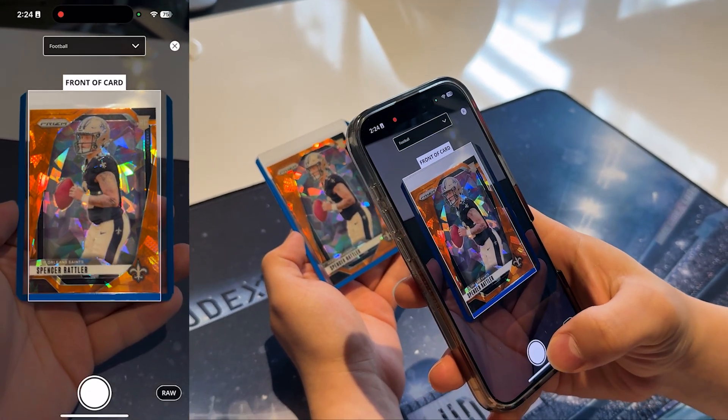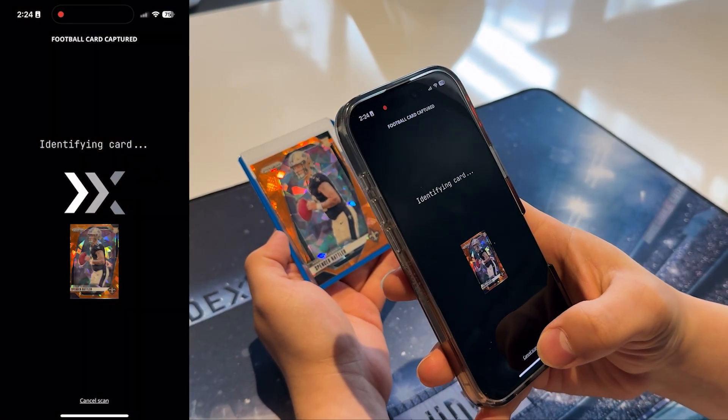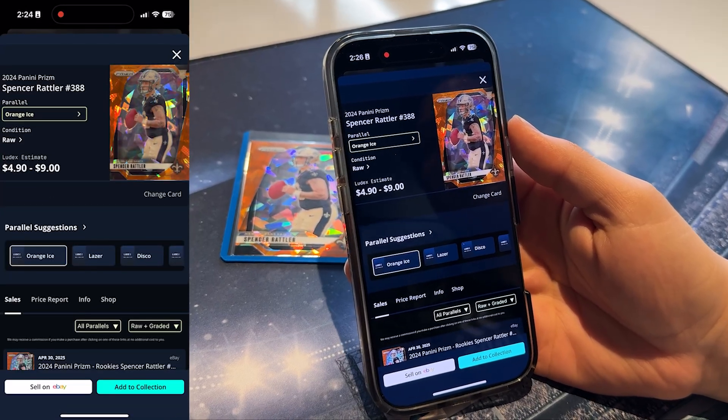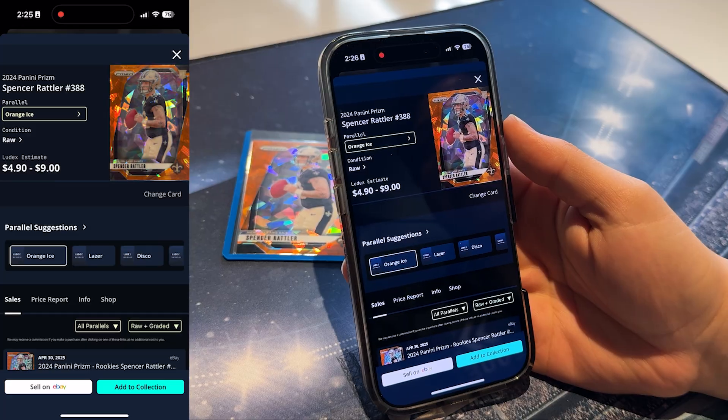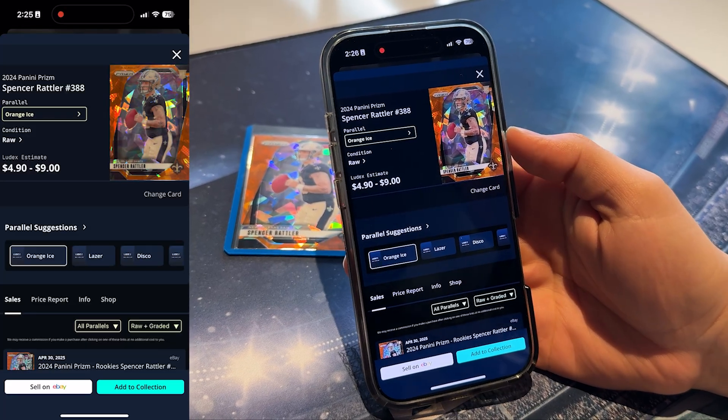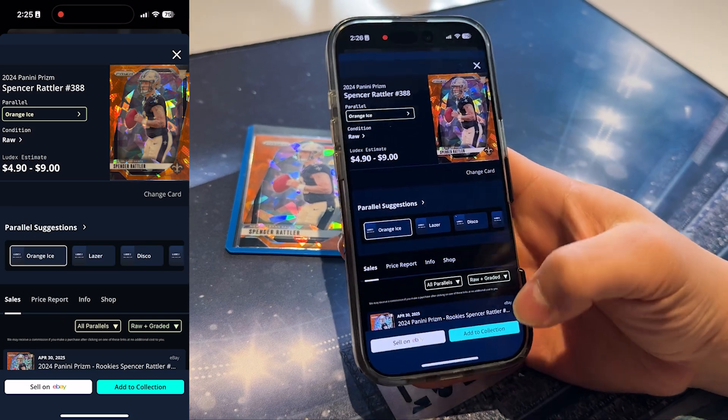Align the card within the frame and tap the camera button to scan. Always make sure you're in a well-lit area with minimal glare on the card. Good lighting helps our proprietary AI models accurately identify the card, especially if it's a parallel. Just like that, the card is identified, priced, and ready to be added to your collection.